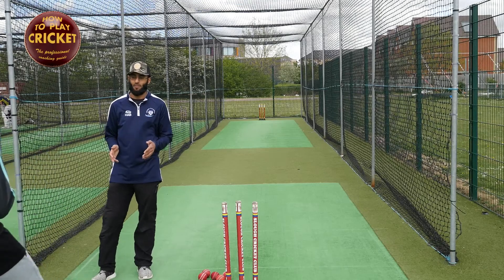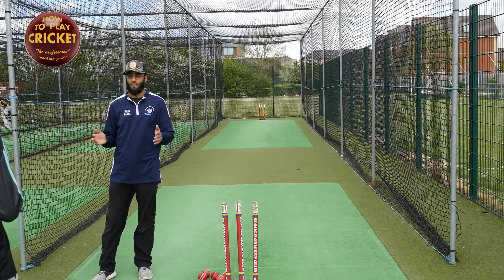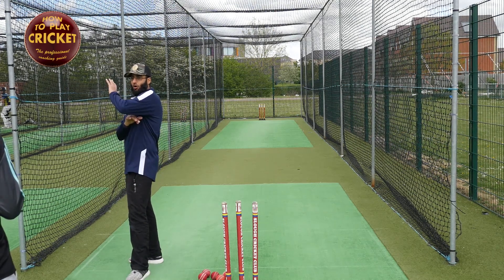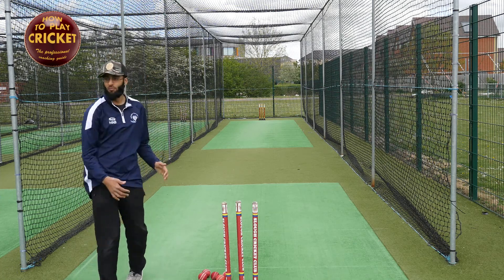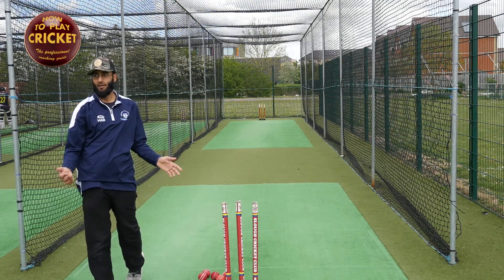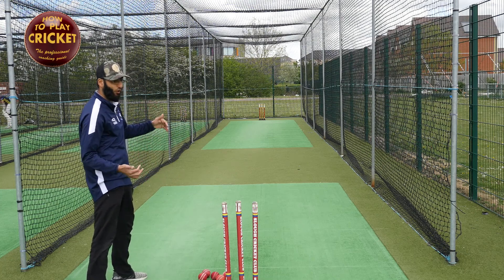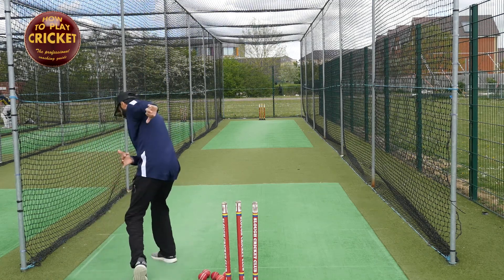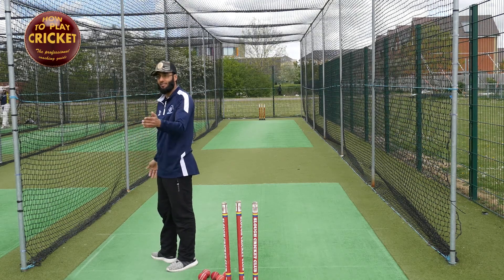The reason why is, if you're taking a run up and you've got flaws in your action, any flaws won't be highlighted because your momentum of running in fast should compensate for errors. But if you're standing in a position of bowling without any momentum, you have to get all your major muscles working correctly. All your action has to be absolutely perfect. If you rectify it here, you will rectify it when you're running in because that's easier.